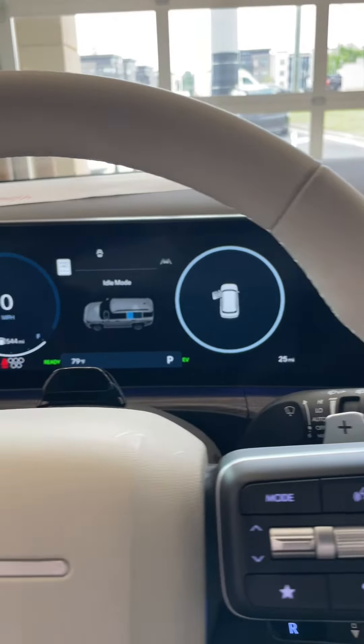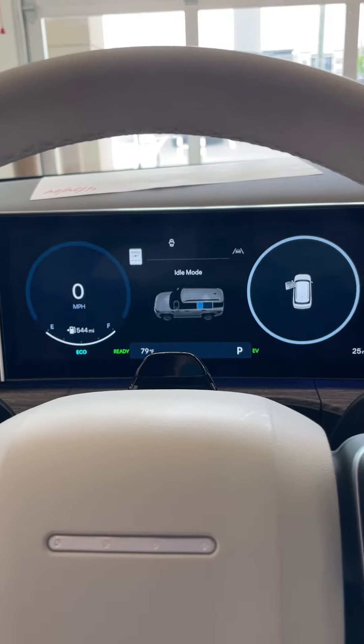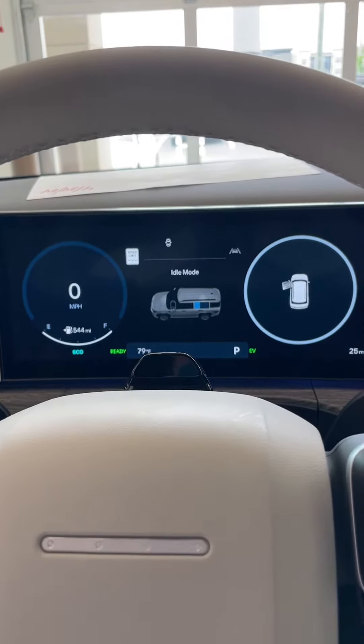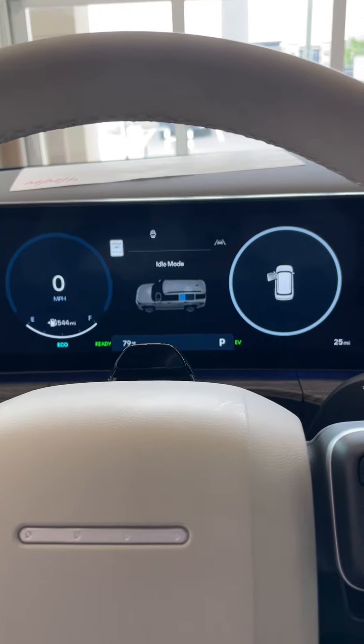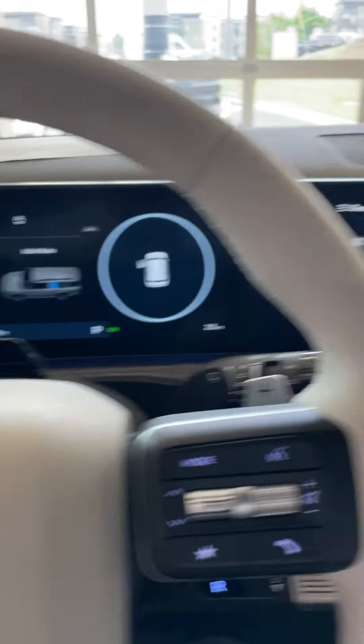Hey guys, it's Reed. I was just setting up the safety settings for the doors for this vehicle I'm delivering, and I thought I would just do a quick video to show you. This is on the 2024 hybrid Santa Fe.